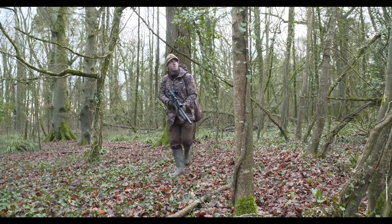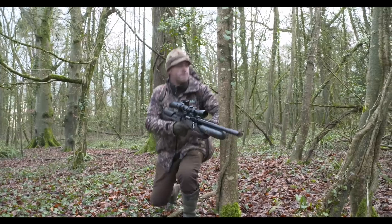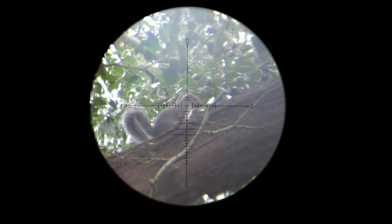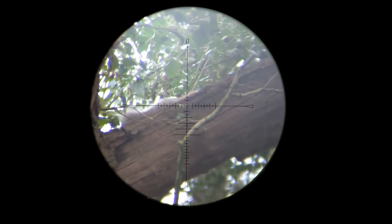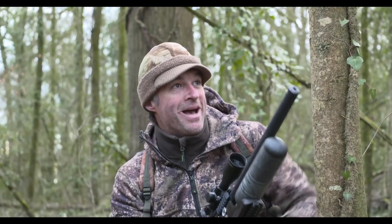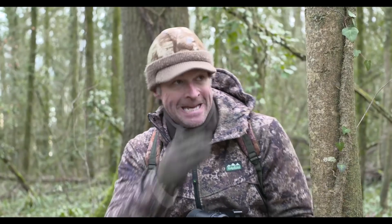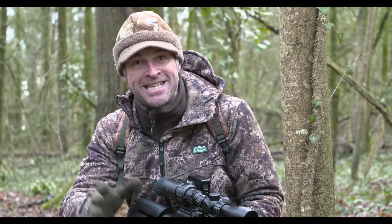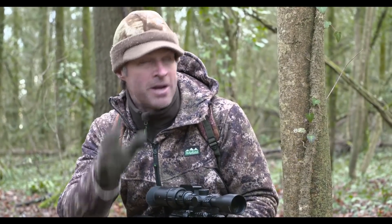I've spotted another squirrel. Just like the first one it seems to be aware of us, but it has frozen. I'm hoping that it will stay there while I nestle myself in for another supported shot with the Safari. Well, I could see that one was really solidly hit - stone dead. That one was probably about 25 metres, maybe a touch more, and again I just stalked in so I could get a leaning shot using the tree to support the gun. I really do not regard that as cheating - it is just taking advantage of the opportunity to take a rested shot and ensure that the kill is a clean one.